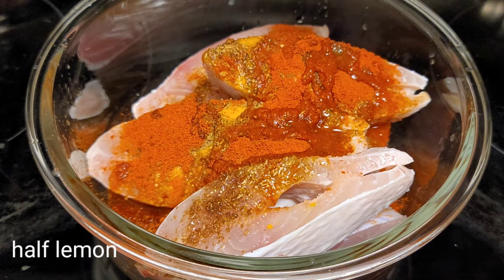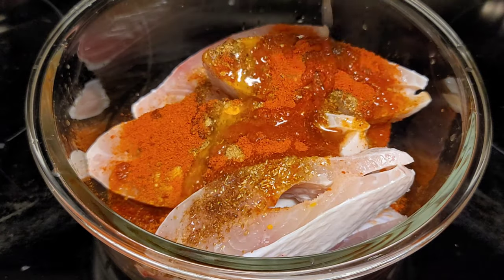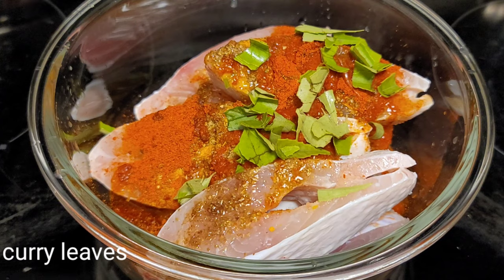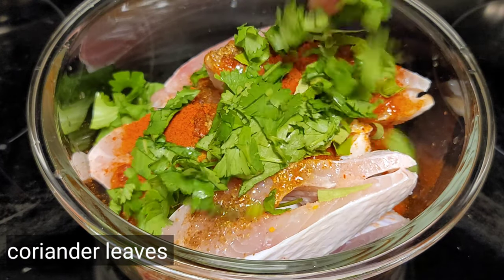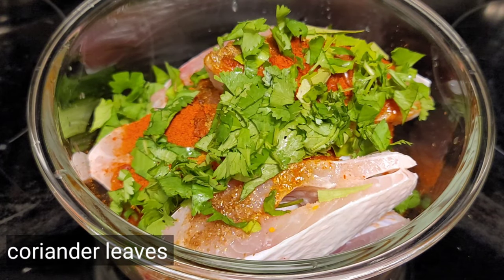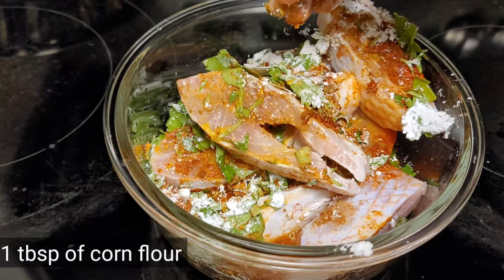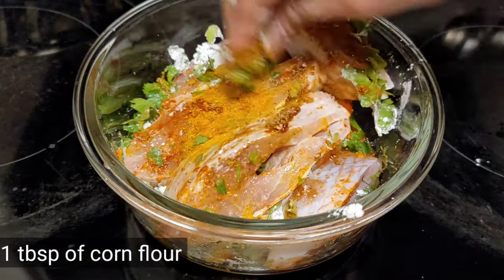Add curry leaves and coriander leaves — these two are optional, you can add or skip them. Then add 1 tablespoon of corn flour. Mix all the masalas into the fish pieces.